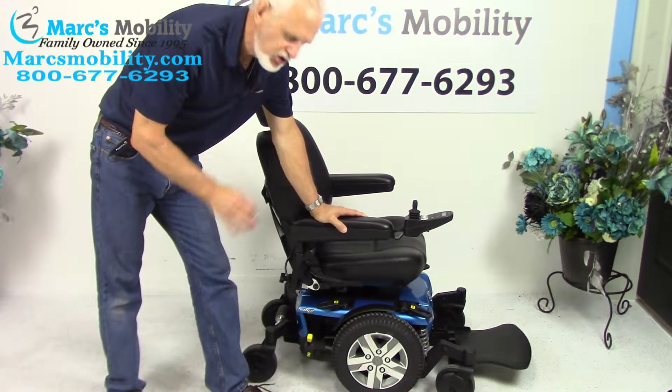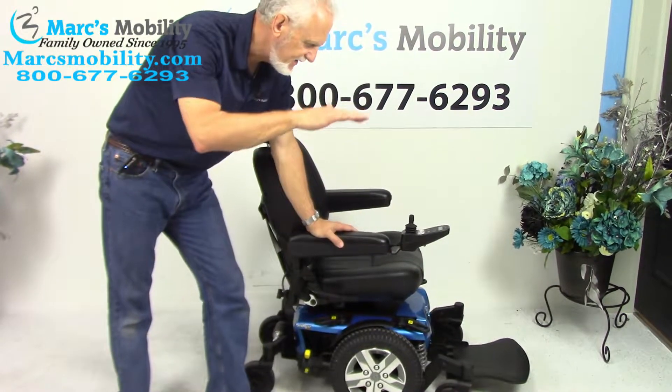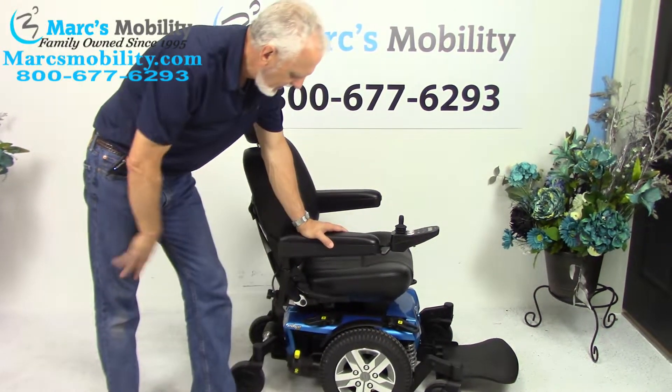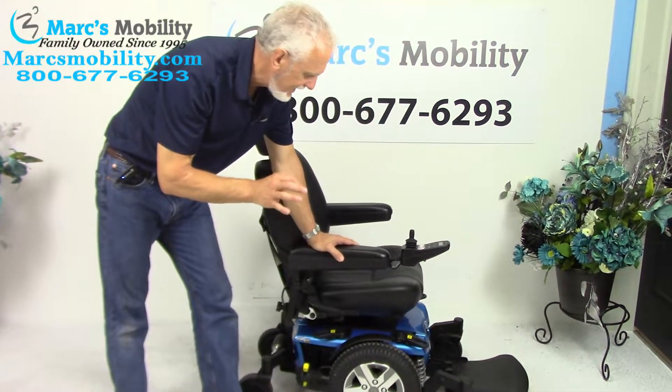This is a Quantum Edge 2.0 power chair with the 5 to 6 inch seat lift. Beautiful color, beautiful chair — sharp looking, classy chair.